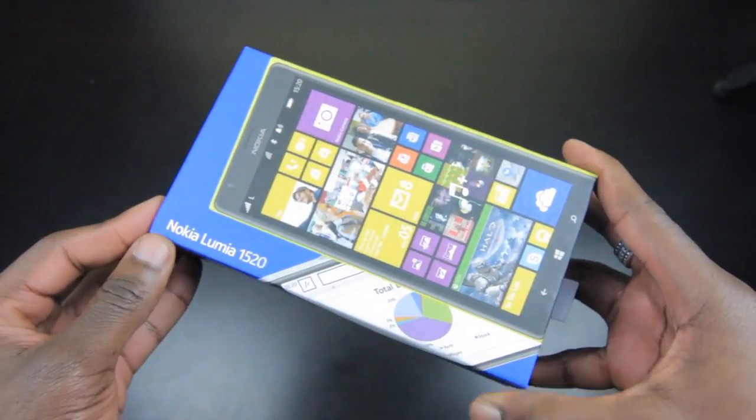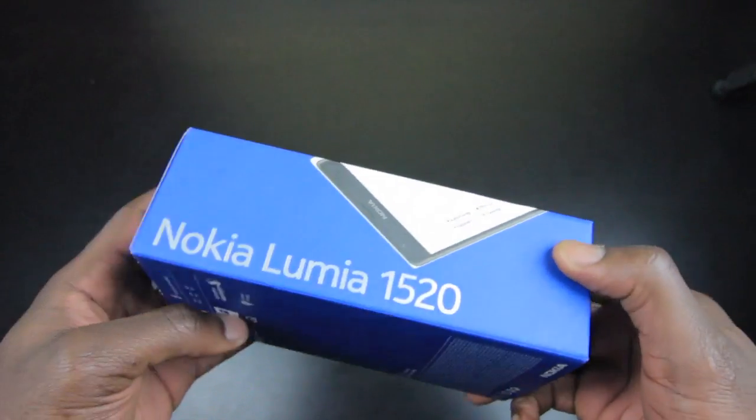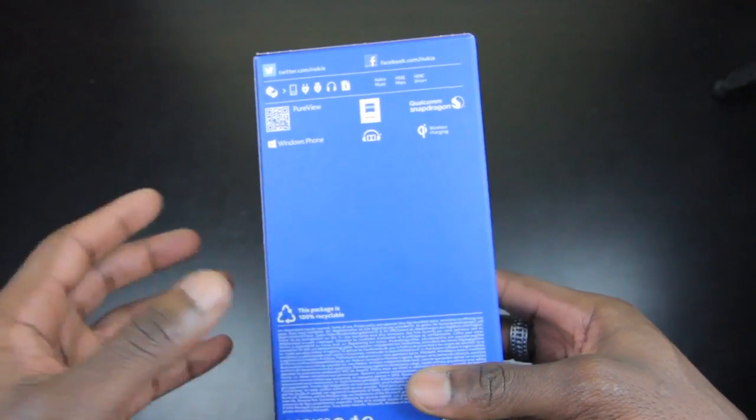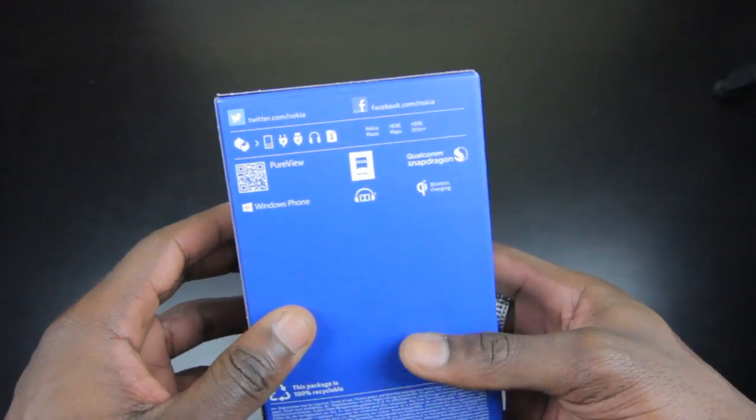How's it going everyone, it's Gadgets Boy, and in this video we'll be taking a look at the Nokia Lumia 1520. This is a six-inch device with a full 1080p display — I believe this is the first time Nokia has done this with their device in terms of putting a full HD screen on their smartphone.